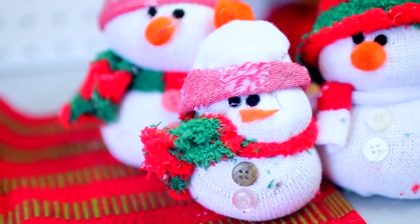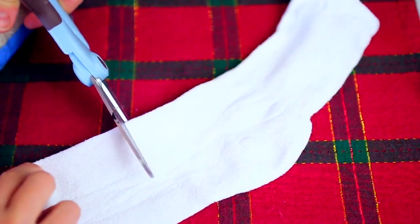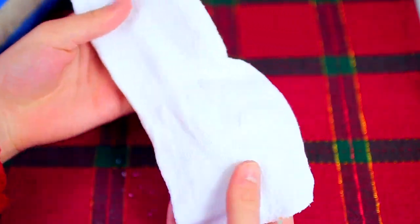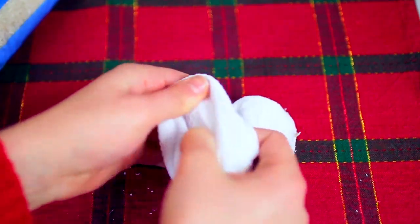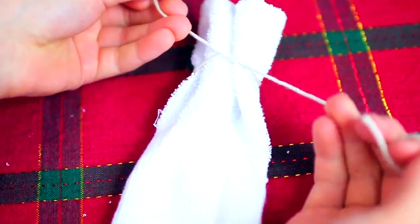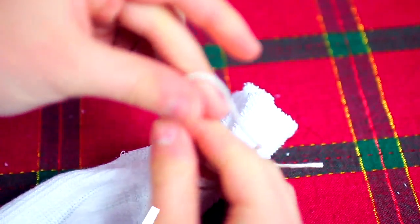Moving on to making our actual snowmen — all you are going to do first is take one of your white socks and cut off the toe part of it, leaving about half of the fabric left. Next, with that fabric you are going to flip it inside out, then take some string and tie one of the open ends together. Knot it so none of the rice falls out, and after that flip it right side in again.